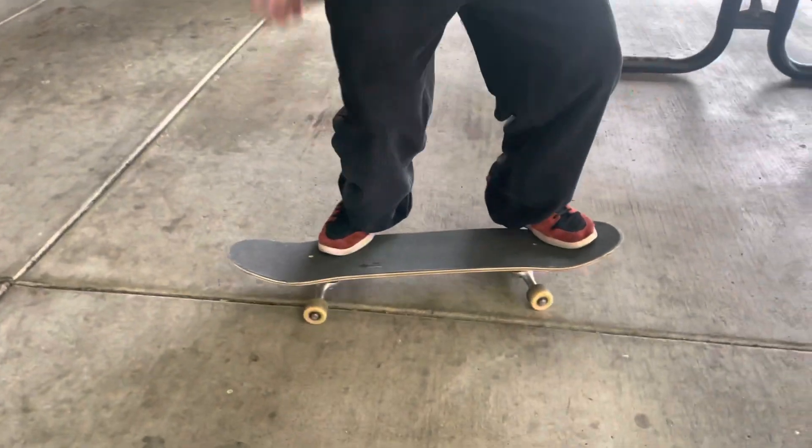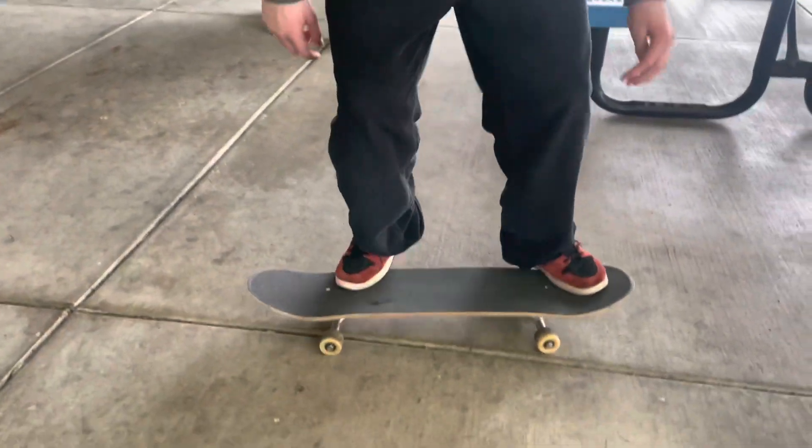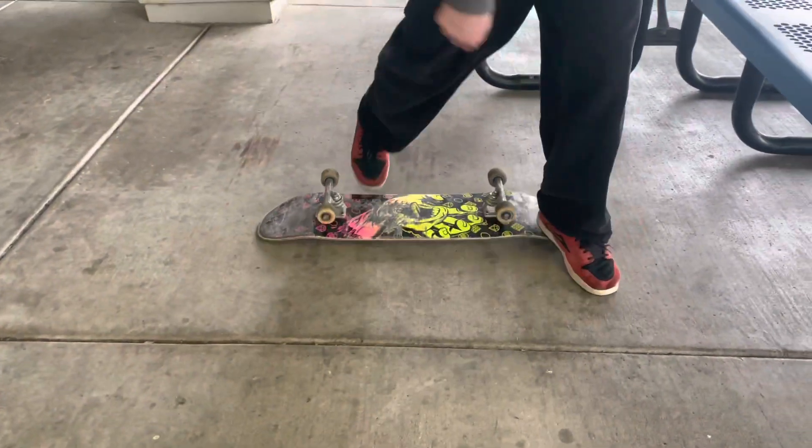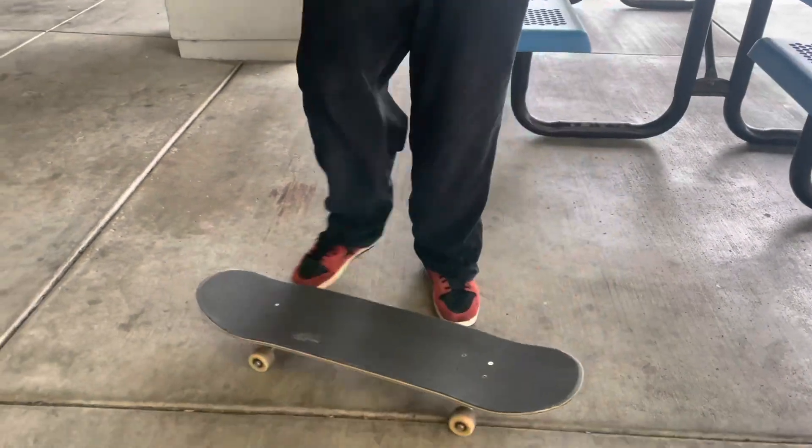For nollie flips, the hardest thing to stay away from is flicking down, because it's like the natural feeling of a nollie flip for some reason. Every time I would try a nollie flip I would flick down. You really want to focus on that flick and getting used to flicking with your other foot.